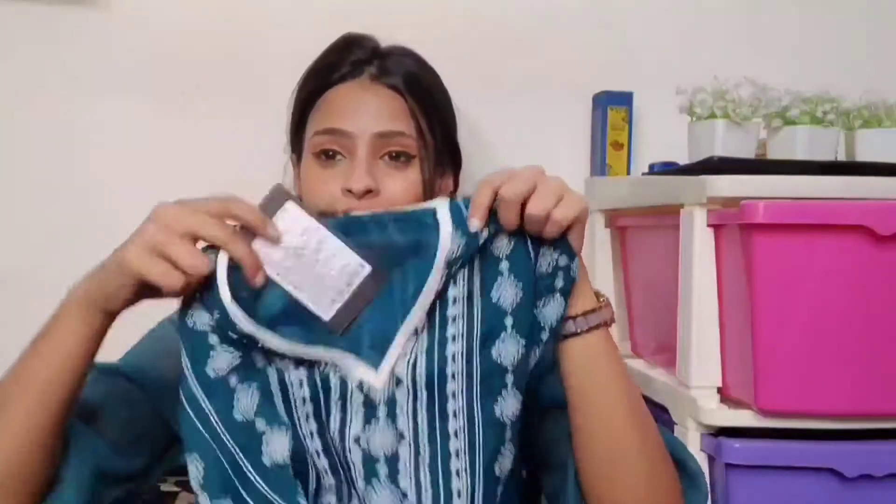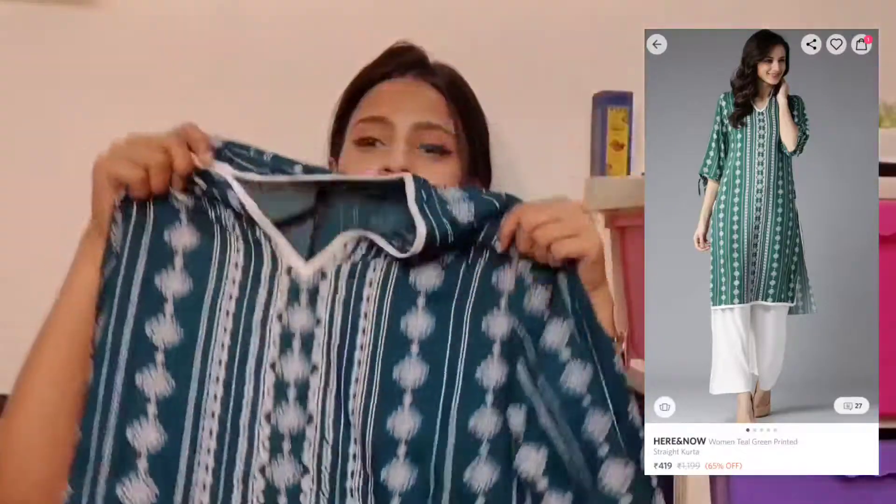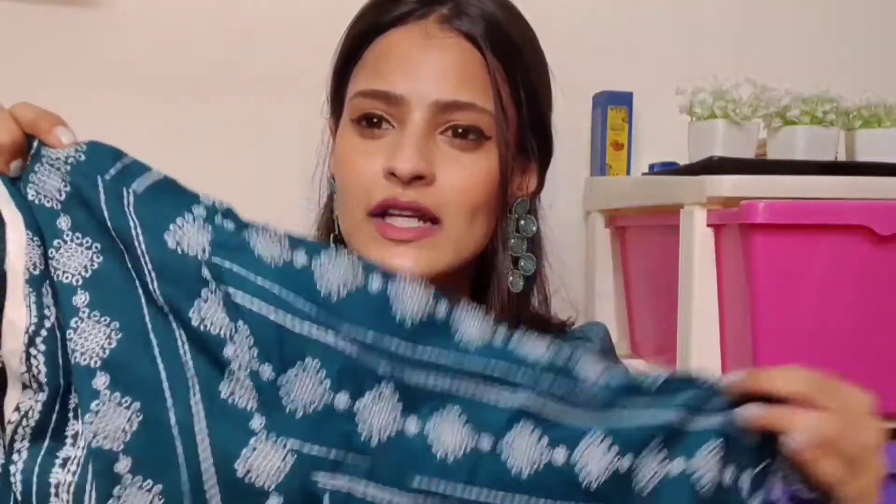Overall I really love this one. Now moving on to my favorite from the entire haul. When I placed the order it wasn't my favorite, but once I received everything, this one became my absolute favorite because it is very beautiful.